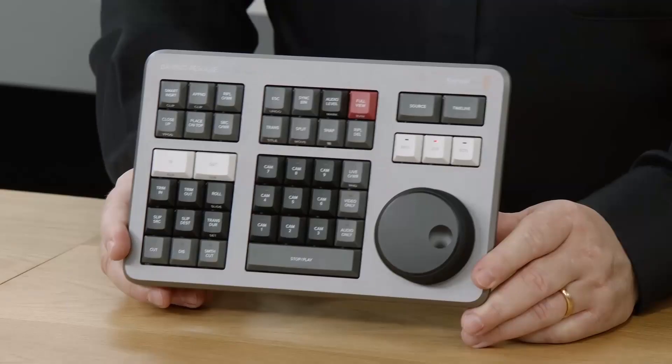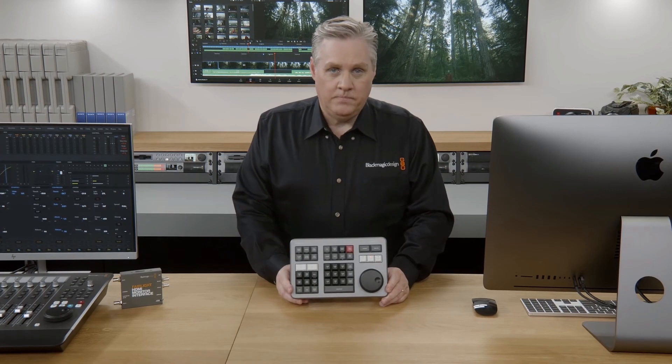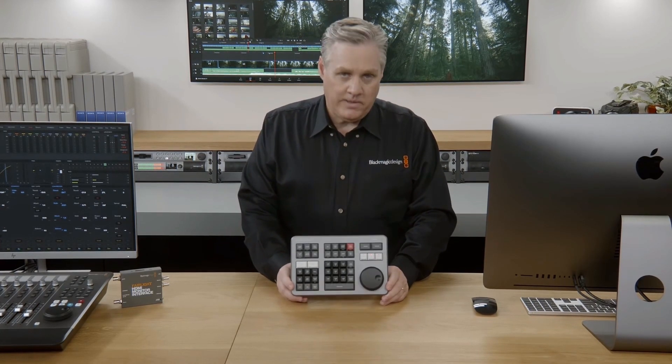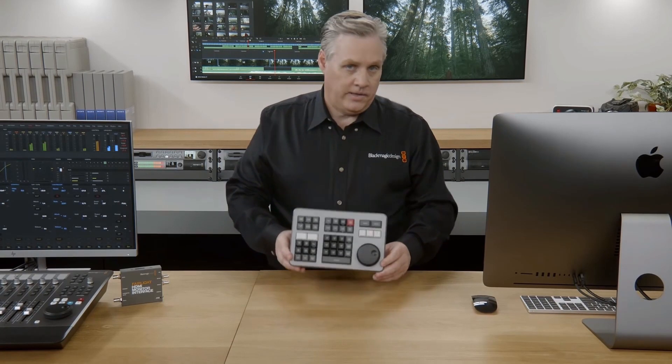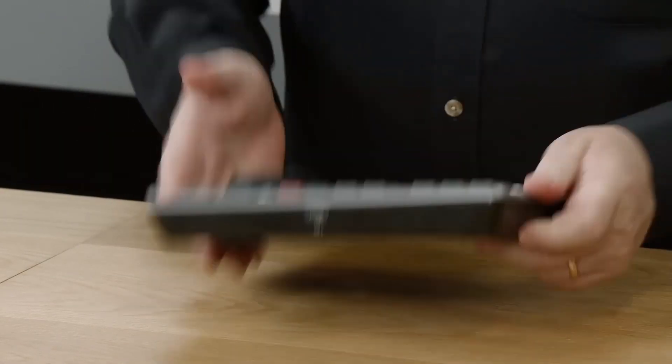Grant Petty from Blackmagic spent a long time talking about the Speed Editor and how it works with the cut page in the release video for Resolve 17. So I'm really looking forward to how that's going to work to speed up my workflow using the Speed Editor for editing. It looks really fantastic.